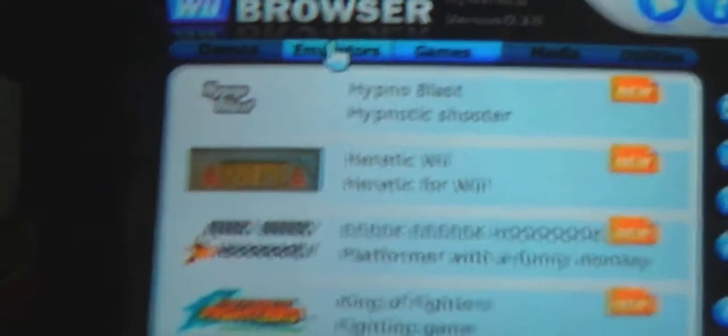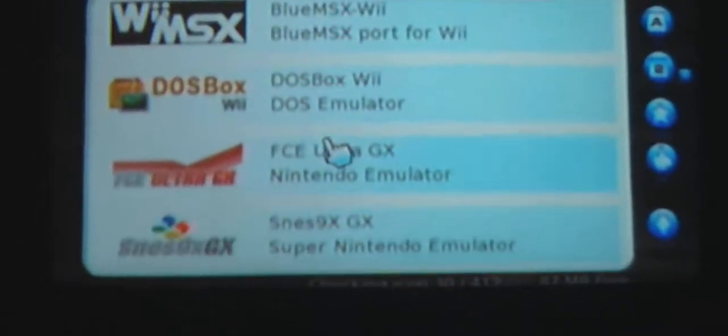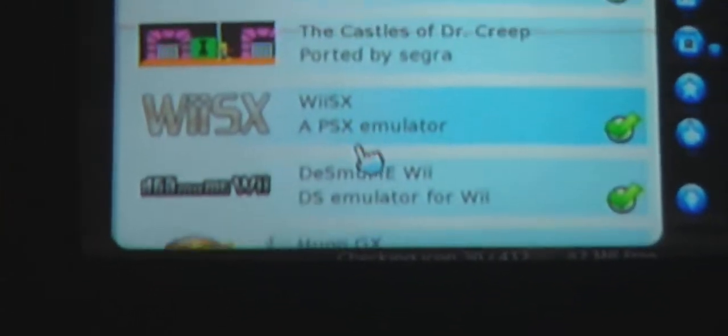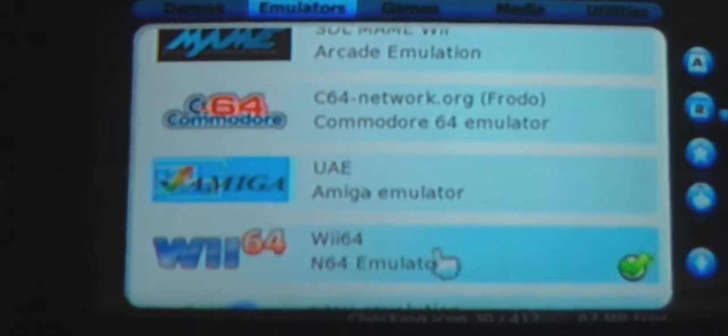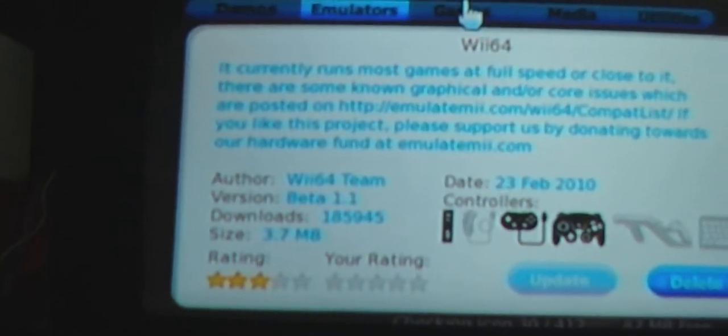Wait for that to load up and click on Homebrew Browser. Click load, then you'll get a bunch of text and a really weird thing on your TV — it should load up. Once it loads up, go into emulators and scroll down until you see Wii64. Click on it and you're going to install or download it.